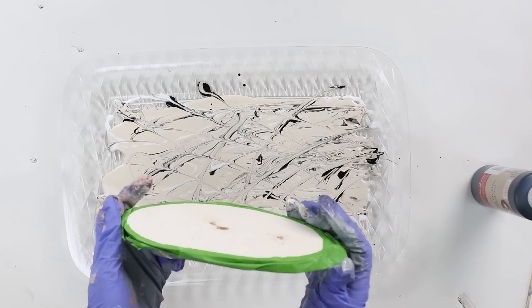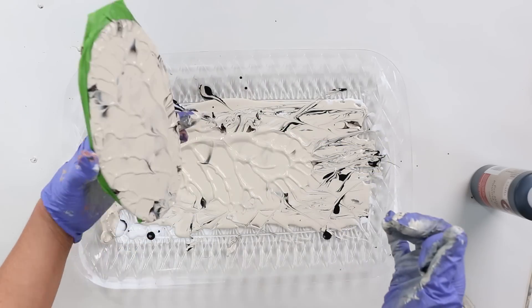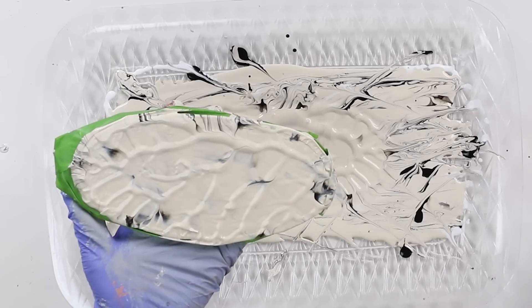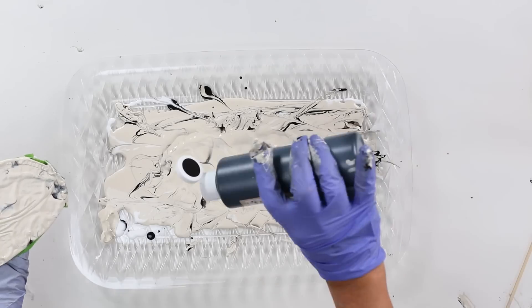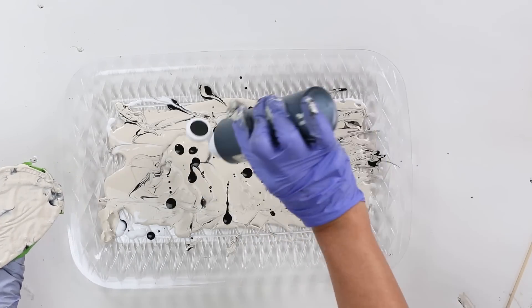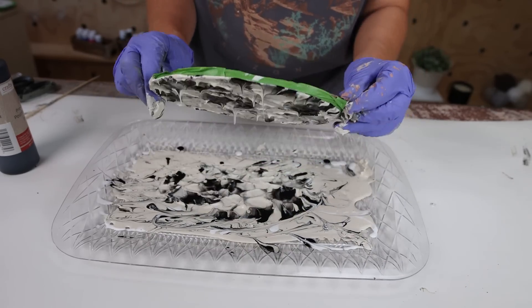I took my wood slice and dipped it straight down into the paint, then pulled it back up. What I realized is you really only get the base color on the first dip, so this is a process where you dip it in twice. I started with that cream color for the first layer, then added more white and black paint and swirled it around for the second dip — that's when I really picked up those colors. Press it down and pull it straight back up.